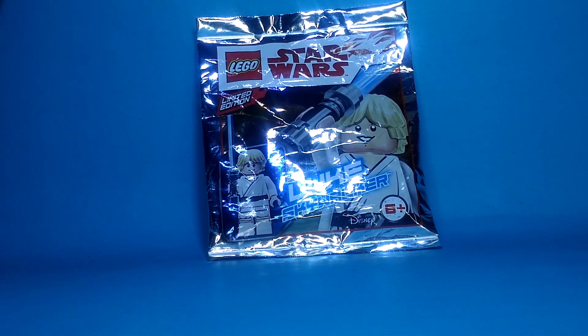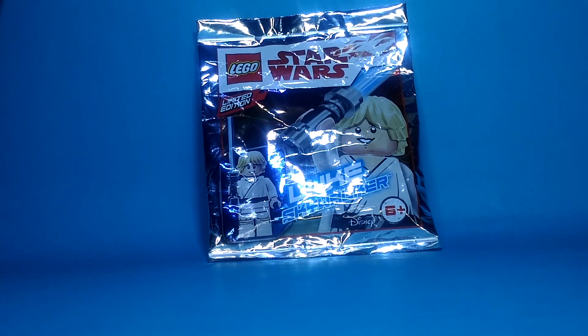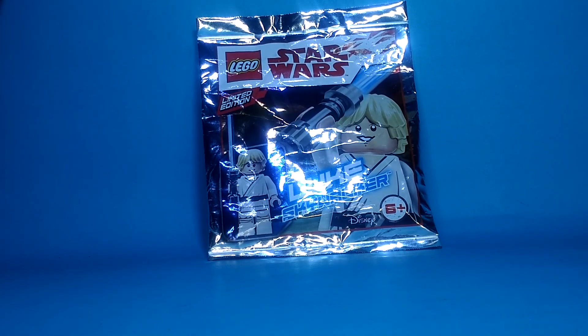Hello! It's Marvin's LEGO here, and today I'm going to be opening the LEGO Star Wars 11th Edition Luke Skywalker Minifigure.